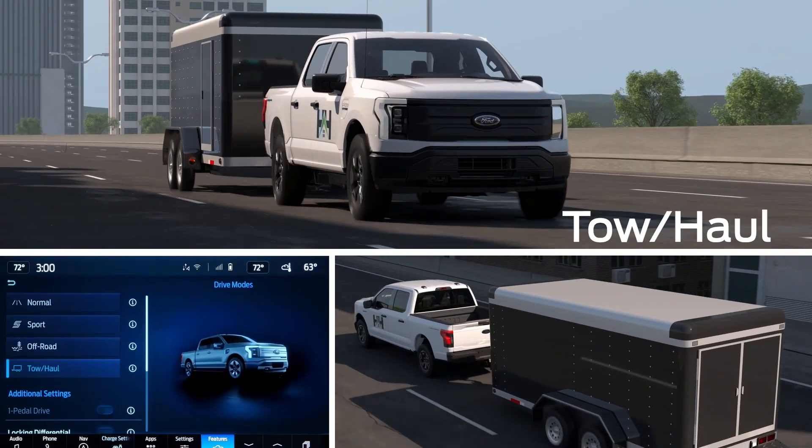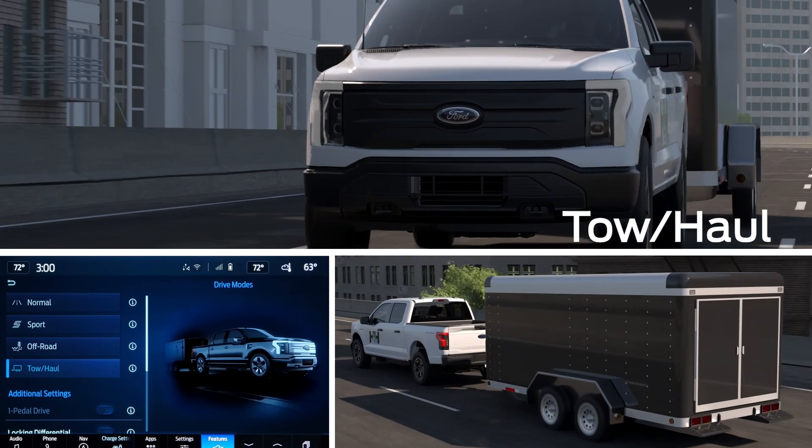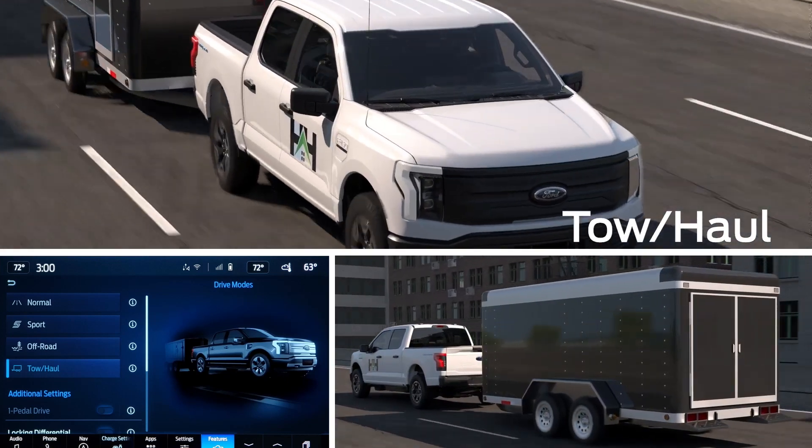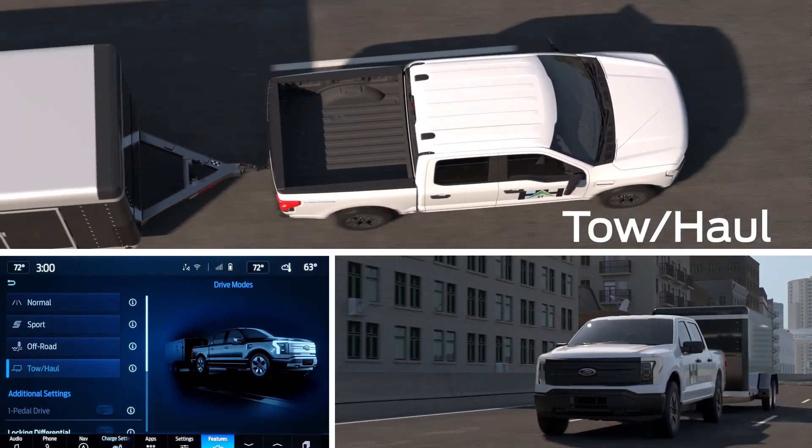Tow-Haul mode adjusts the powertrain tuning and steering response to help with vehicle control when towing a trailer or hauling a heavy load. Grade braking assist is activated to help maintain the vehicle's speed when descending hills.